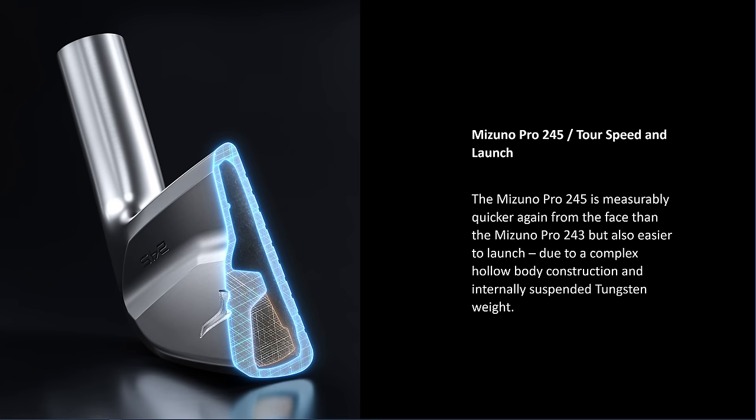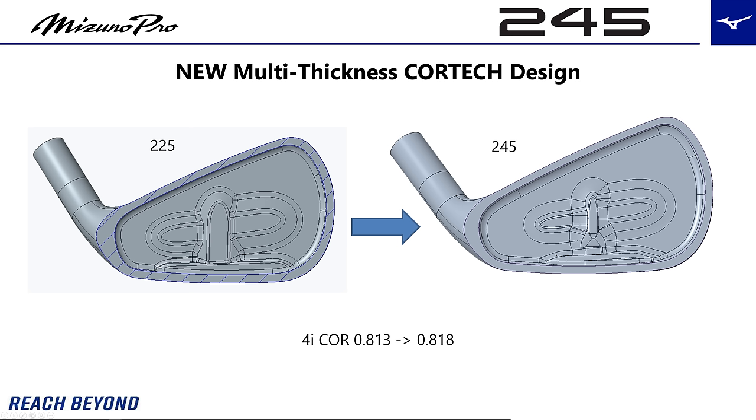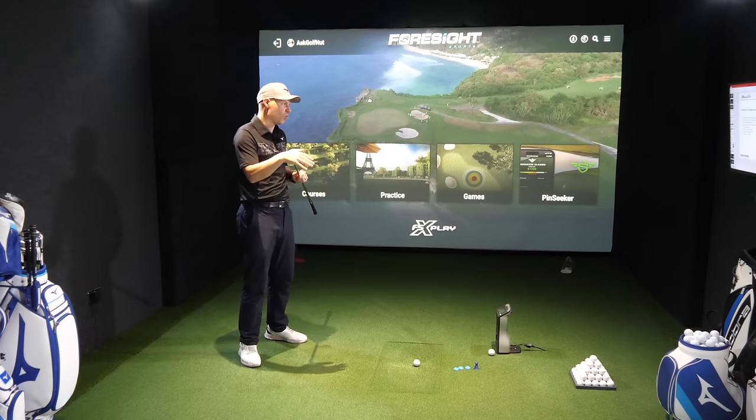Bear in mind, this is a hollow bodied head, so it has got harmonic impact technology inside here. They have done some things with the face to try and make it thinner and a bit more variable thickness to try and make it better off miss hits. We're talking about miss hits at the back end of the video.